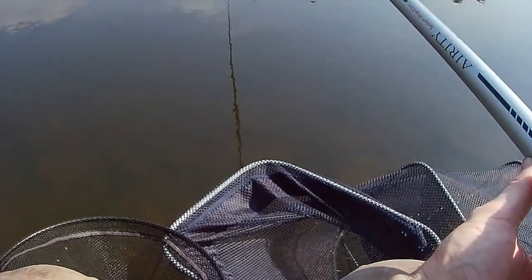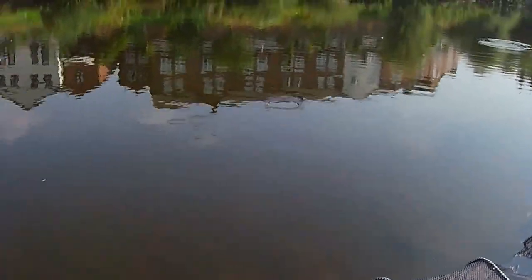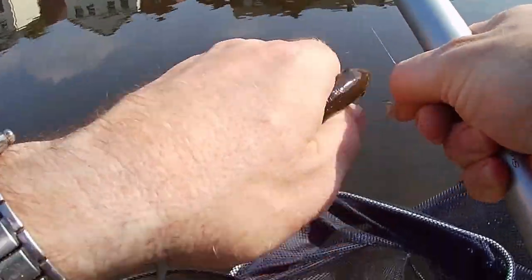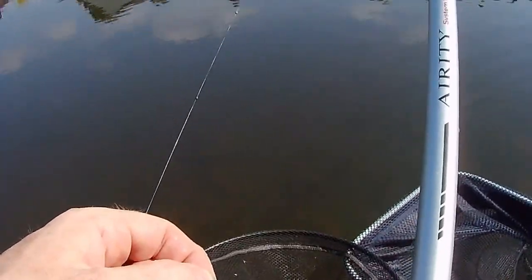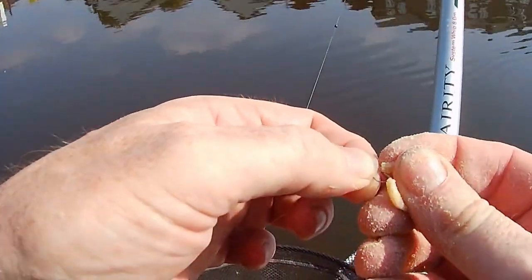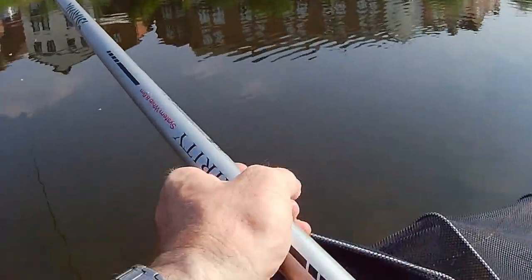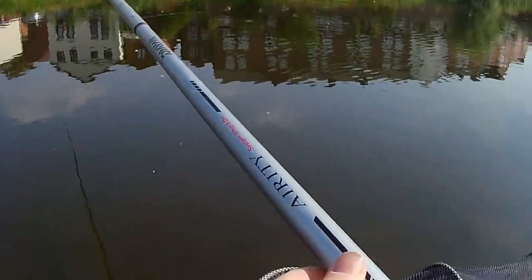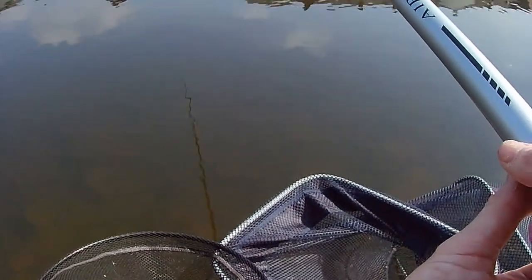I've not caught much on the .4 - I had some small dace - but the 1 gram has been the boss rig. Let's get back into the feed and let that run through.